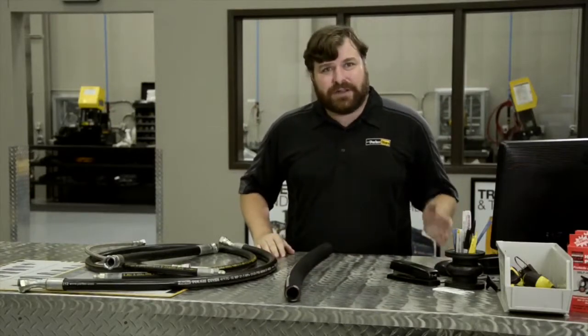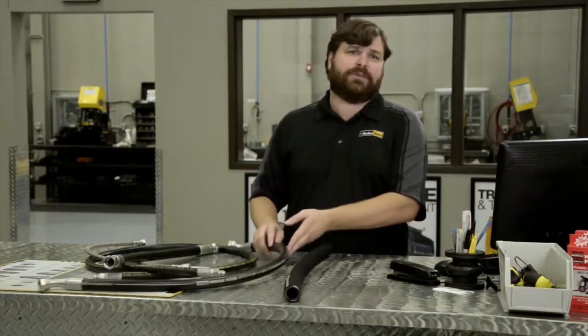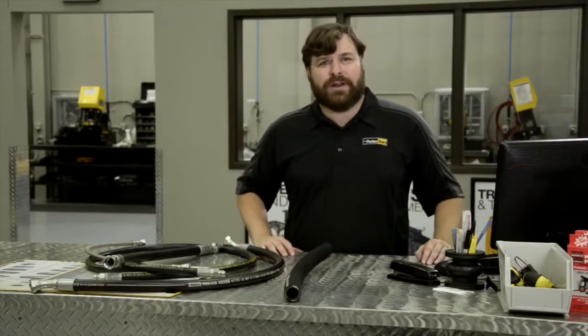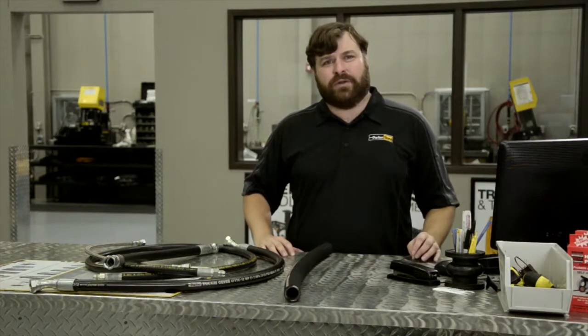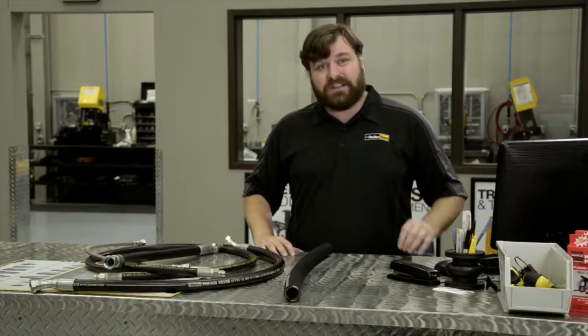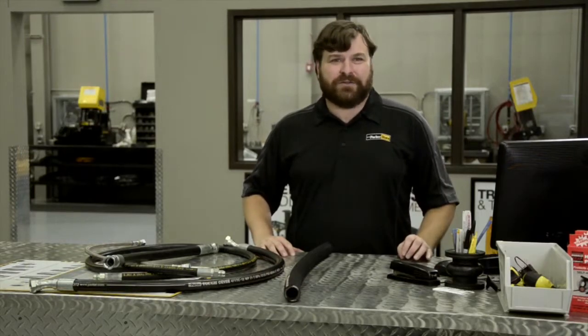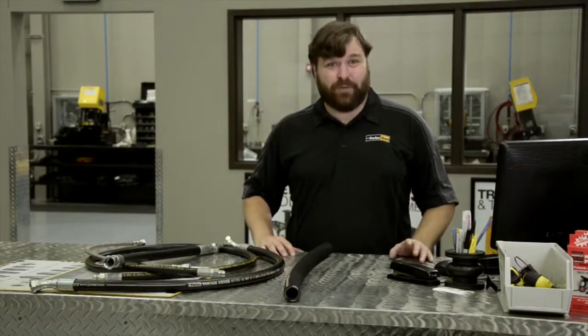Depending on your application, you may also need hose that has a tough cover to withstand abrasion, or one with a short bend radius to install in an application where there isn't much space. Whatever your application, speak with the professionals at your Parker Store. Maximizing hose service life for every application is what we're here for.